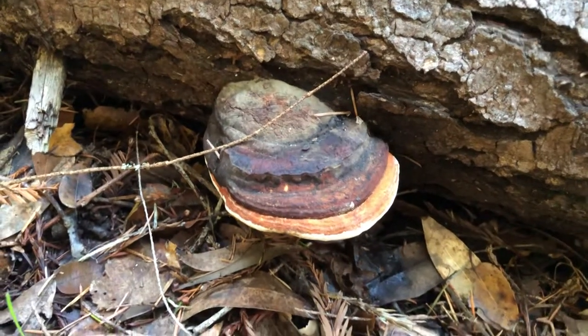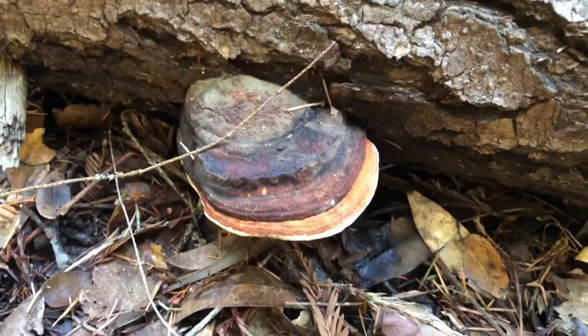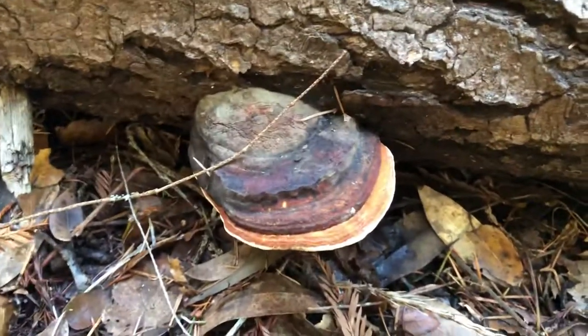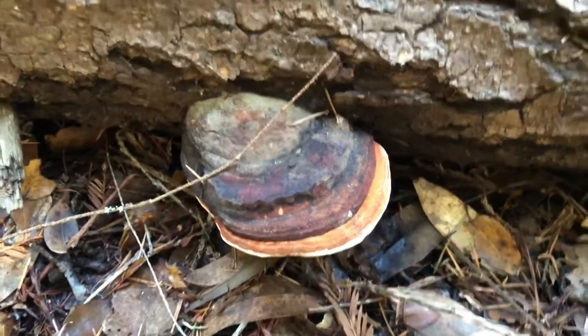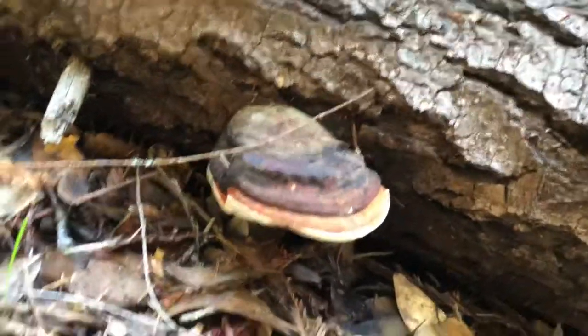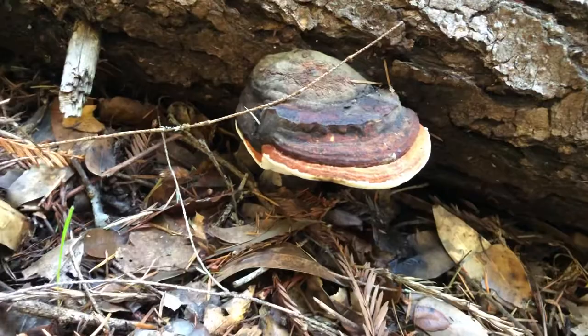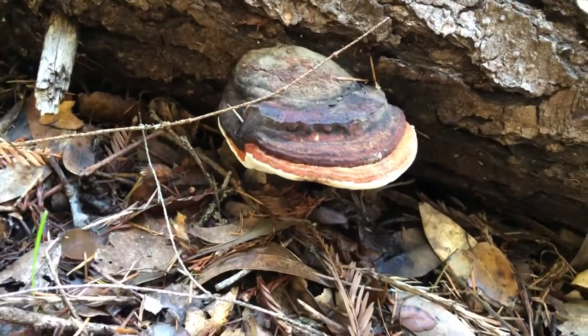Welcome back to my channel. Here's a recap on the red belted polypore. How do you know you've found this tree fungus, the red belted polypore, and how do you know it's not a Ganoderma Appalachia, a Reishi, or something else? Well, pretty much it's not actually red, but it's a rust color.